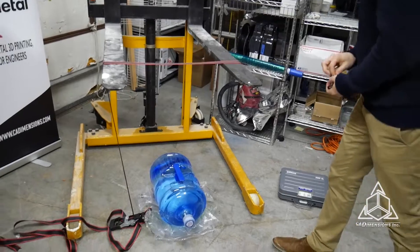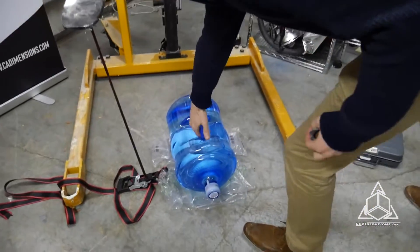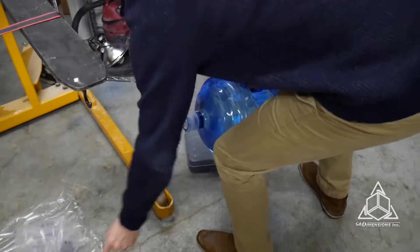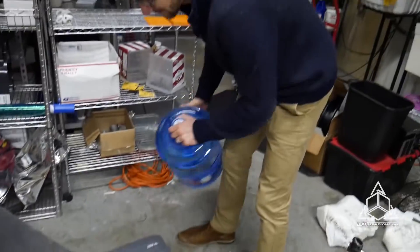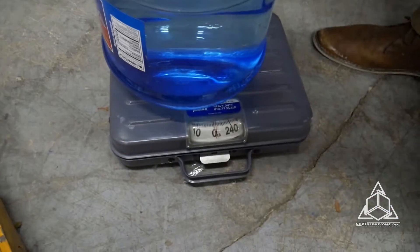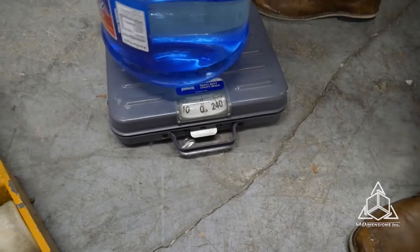So we have our water jug — got this right from your average office cooler. We have our scale, mildly zeroed out. Let's give it a pound, maybe. The floor is a little uneven. That scale works great.